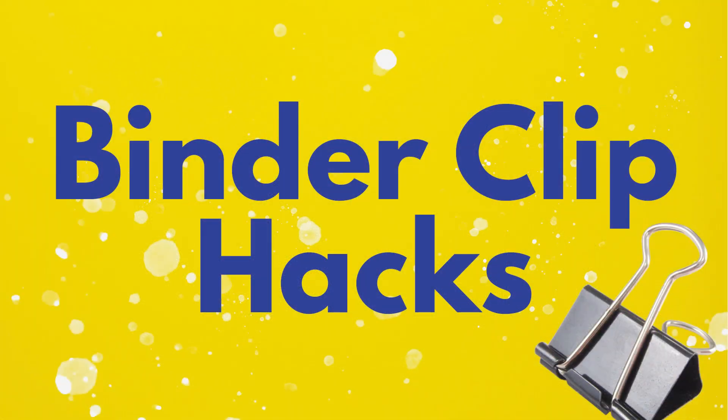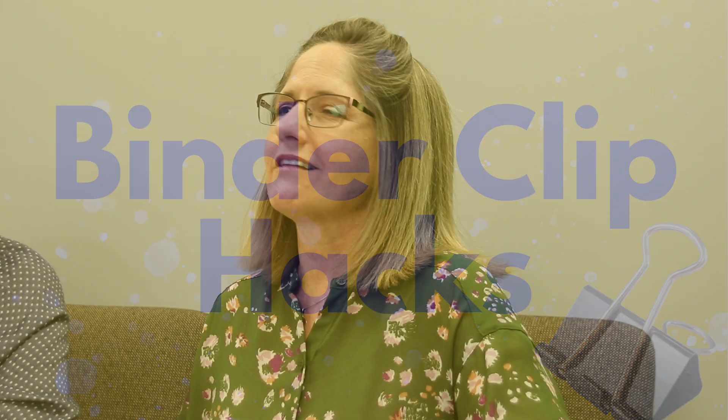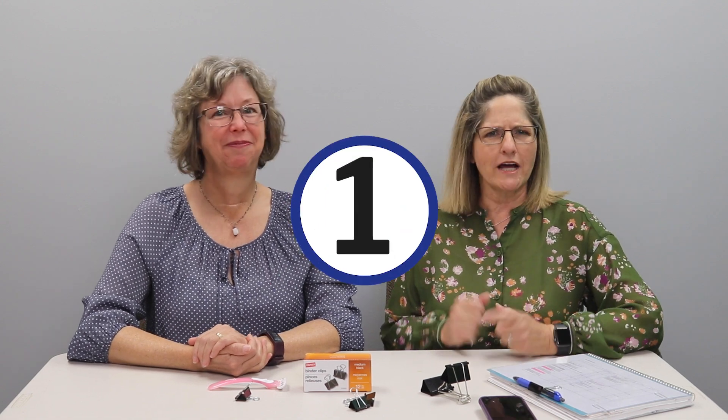Hey there, First Press family! I'm Kendra and I'm Aileen, and today we will be doing binder clip life hacks. We use a lot of binder clips around this office — you sure do! So the first hack I'm gonna show you...